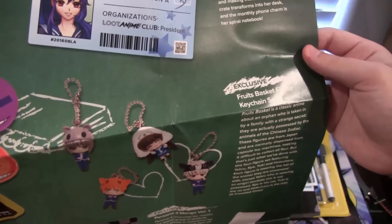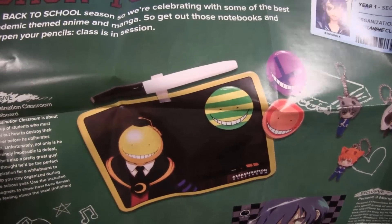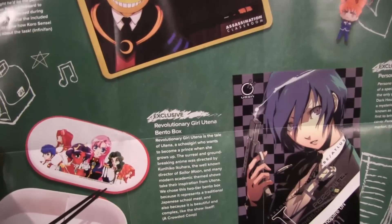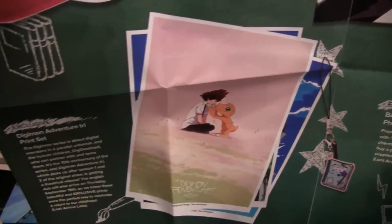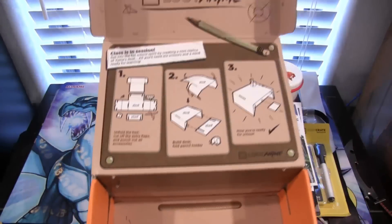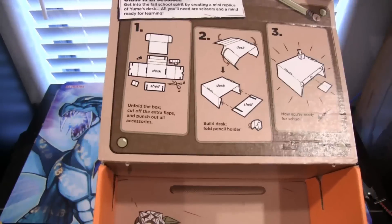First off, the key chains I didn't know about — they are from Fruits Basket. I thought they looked kind of familiar. Also the Assassination Classroom whiteboard, the Revolutionary Girl bento box, the Persona 3 manga volume 1, the cosplay tie with a little write-up about it, our back to school charm, and our Digimon tribute prints. Also with any of the loot crate and loot anime boxes you can actually fold the box into what looks like a desk.